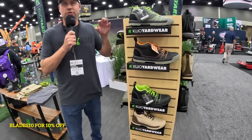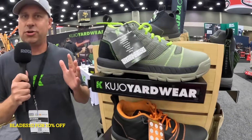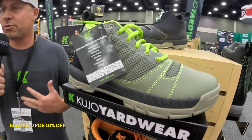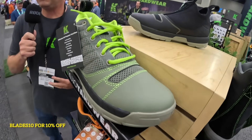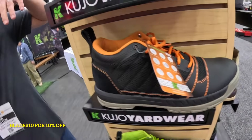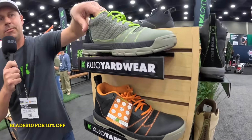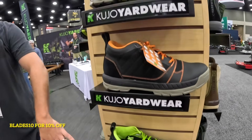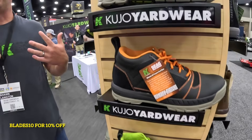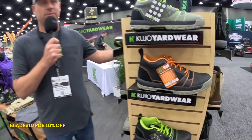Our Cujo yard shoe — this was the first product when I launched Cujo, our number one product. I wanted a hybrid shoe-boot that was super light and comfortable but had all the features you needed for working outside. We have a waterproof toe cap that keeps your feet dry, super breathable, but it still has great grip and great comfort. We have four different colors, including a Skag collaboration, and that's still our number one seller.